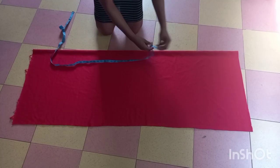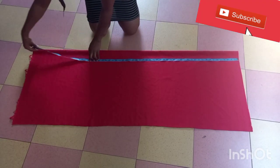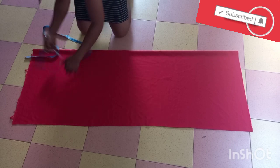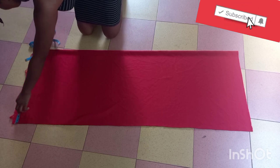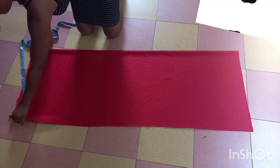So guys, this is the length of fabric I'm going to use. This is the full length — 60 inches by 42 inches. I'm cutting it on fold, so when I fold it I have 21 plus 21, which is 42, so I'm cutting it on fold.